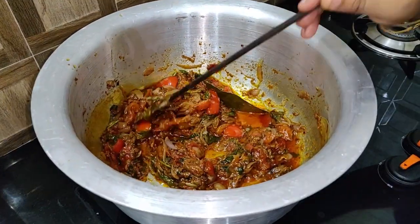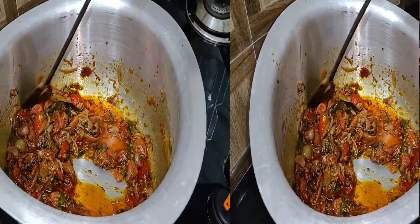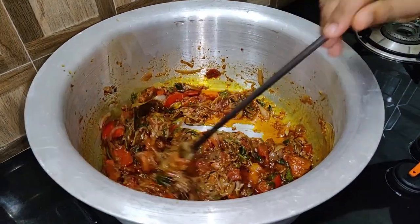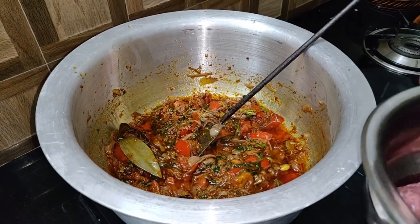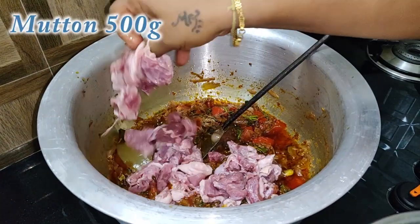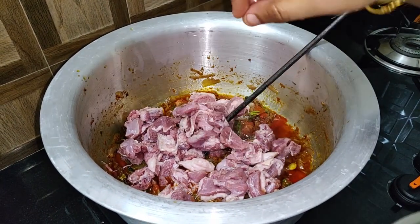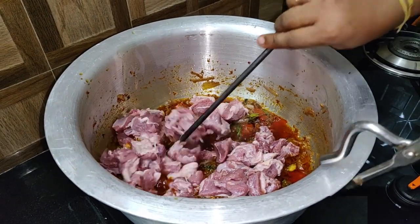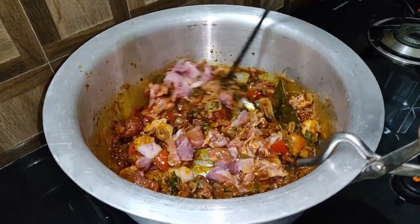We will add all the pieces on top. We will add 15 minutes to the top. Now we will add the oil. It smells super. Let's add the mutton to the masala sauce.